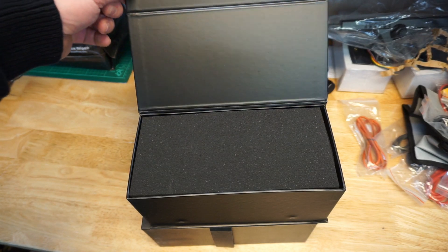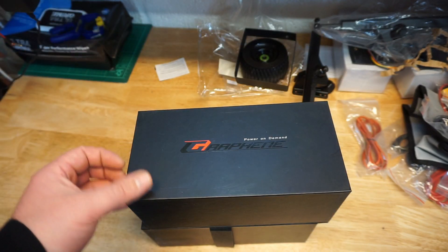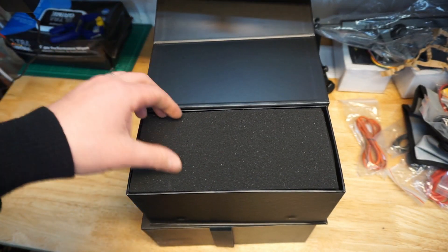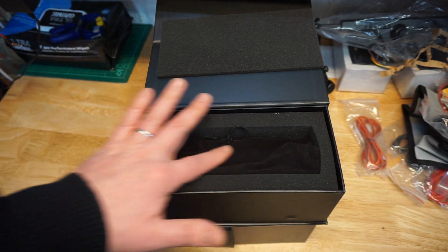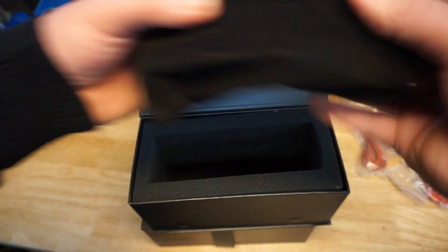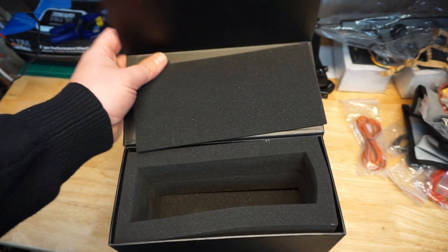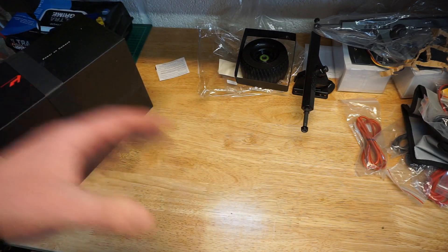LiPo — whatever way you want to say it. So let's take a look. A nice magnetic box — very fancy, very nice. I like the packaging. Inside there's a little bit of foam just to keep the batteries protected, and a very fancy feeling bag with loads of foam to protect the batteries. That is absolutely gorgeous — well done on the packaging.